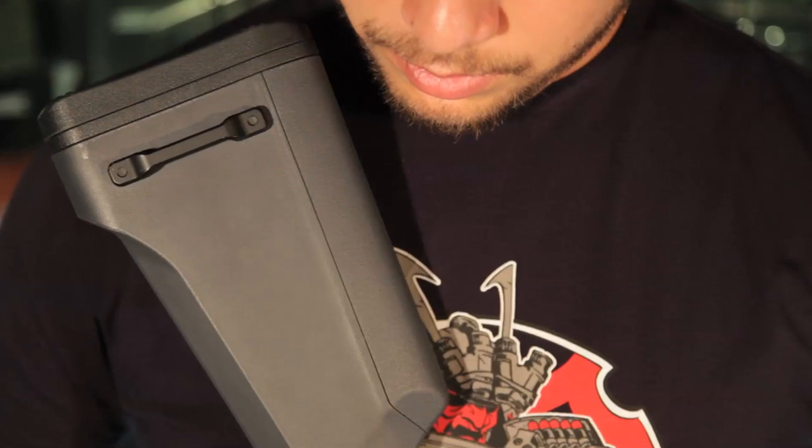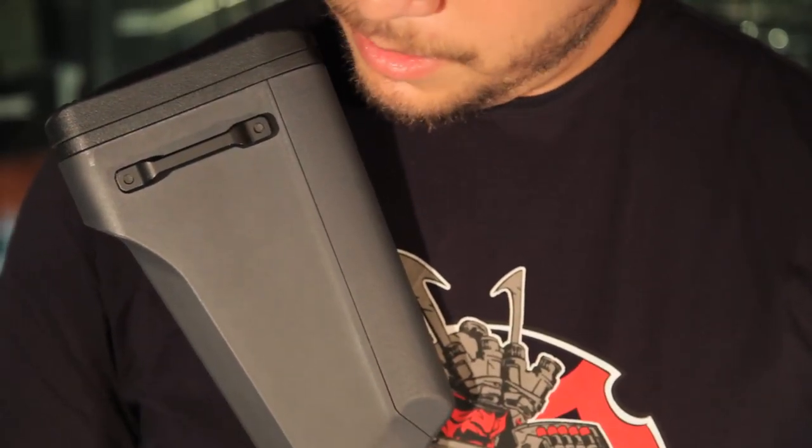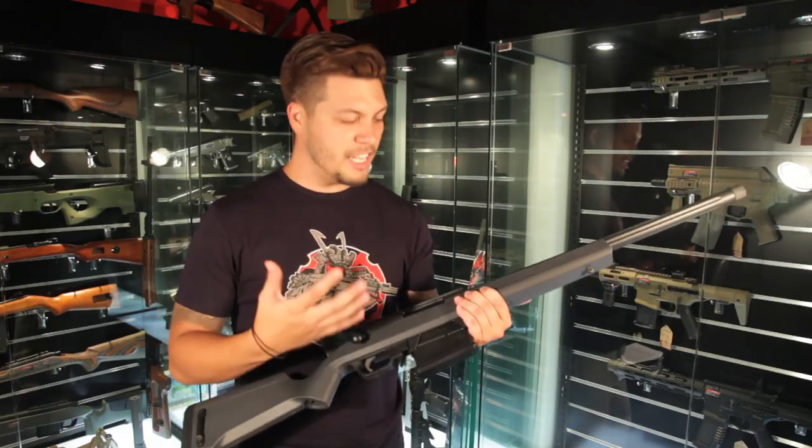Moving to the rear of the gun, you'll find the sling mount and the cheek riser, which is adjustable by purchasing the optional accessory mentioned earlier. Though it's a great looking gun, you'll still find some seams and color deformities from the molding process, and it is also very prone to scratching. But overall, it's a very solid and tight-fitting entry-level gun.